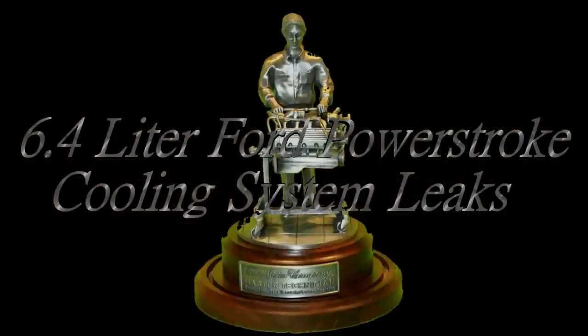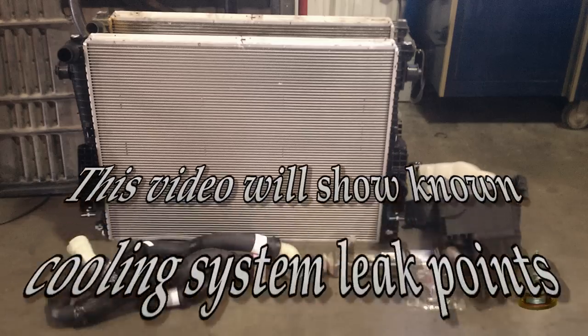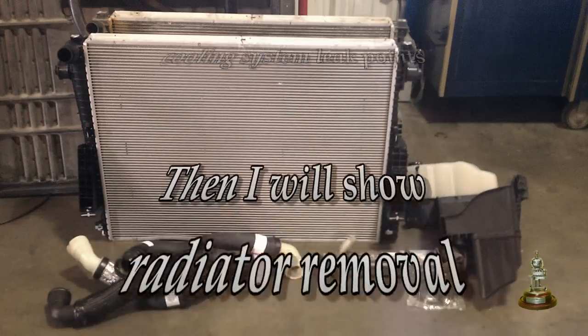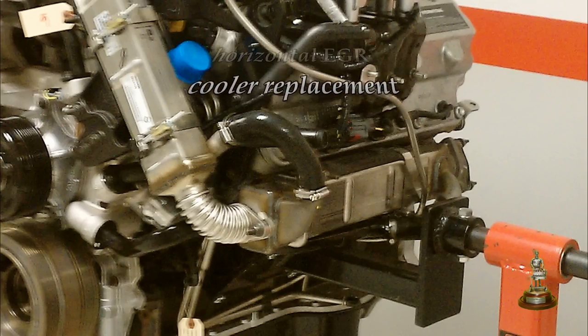Welcome back everyone. In this video I would like to show you the known leak points of a 6.4 liter Power Stroke. Then I will show the removal of the radiator. In the future episodes I will continue with the replacement of the thermostats and the horizontal EGR cooler.